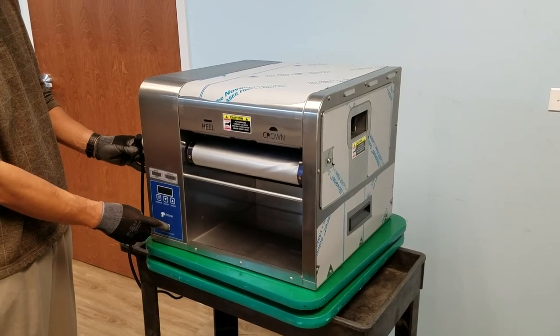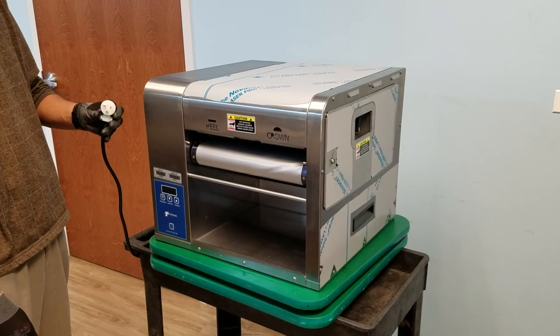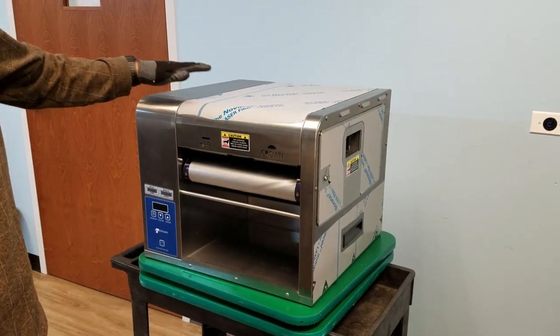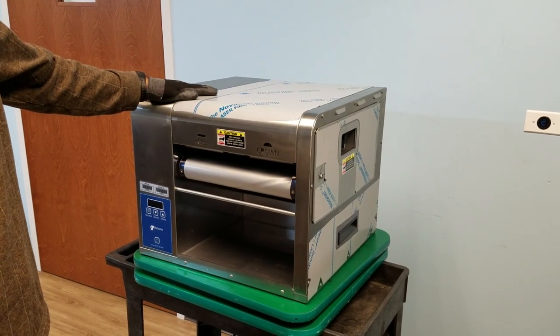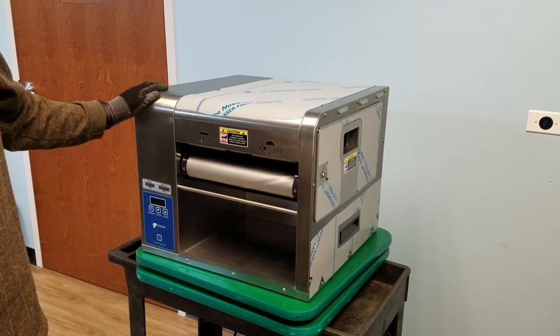Turn the power switch off and unplug the toaster from the power supply. Put on safety gloves and attempt to service the unit in its current existing area if possible. Otherwise you need to relocate the unit to an open alternate service work area.